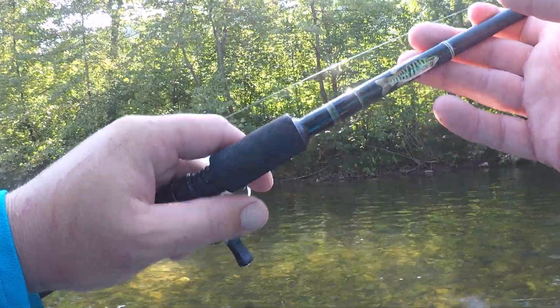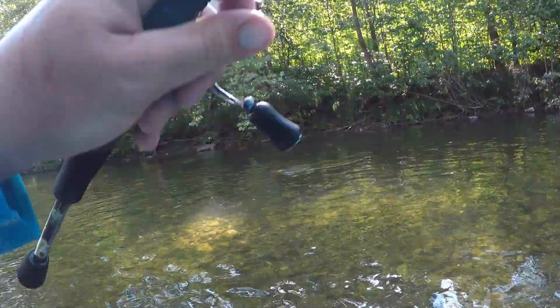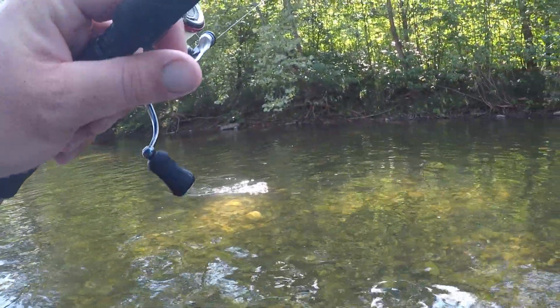I'd say I had another one of those hooked first, I missed it, and then he grabbed it. Yeah, that's a nicer fish than what I thought would be in here.